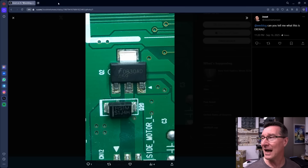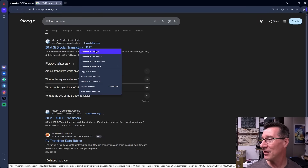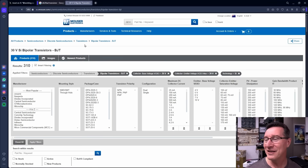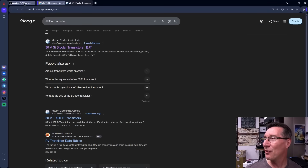Now the part number — DB30AD. I'm pretty sure that's a red herring. That's the manufacturer's code. If you search for 'DB30AD transistor' I don't think we're going to find anything. There's a 30-volt silicon bipolar transistor available at Mouser — it's not going to be that. These are old school classic jellybean parts. What you're actually searching for is the '459' underneath — that's the part number. There may be letters in front of it, but they're not shown. So DB30AD is a red herring — that is the manufacturer's code.